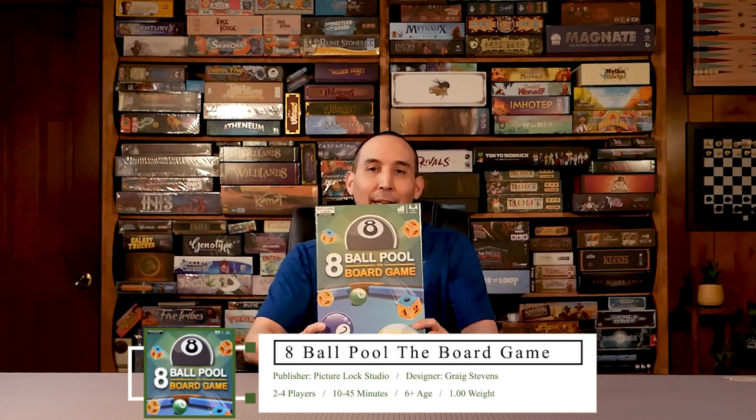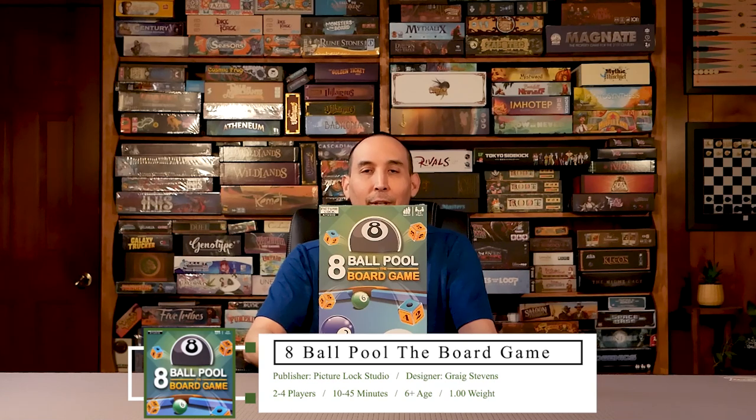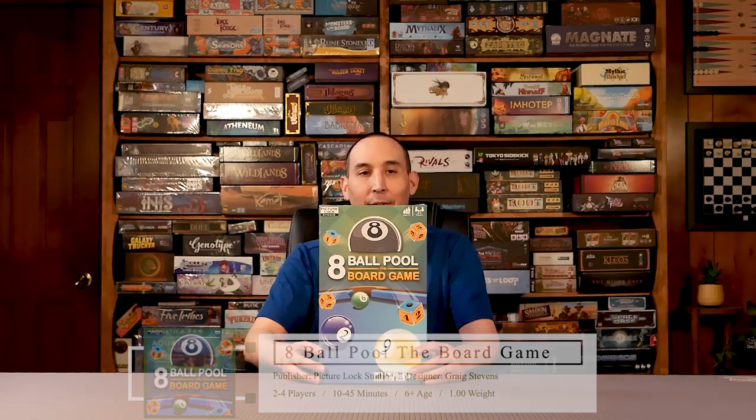Welcome to Board Game Empire. Today we're going to unbox 8-ball pool, the board game. It's 2-4 player, age 6 plus, 30 minutes. We're just doing an unboxing — we're going to be doing a playthrough review at a later time. We're just looking at the components, illustrations, and everything. And so we're just going to go right into it.